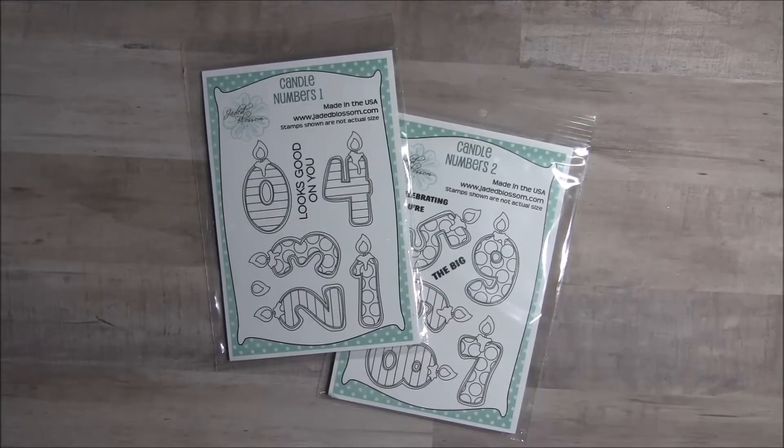Hey there crafty friends, it's Tina from the Scrappin' Rabbit, and it is Day 3 of the Jaded Blossom 2018 March release.